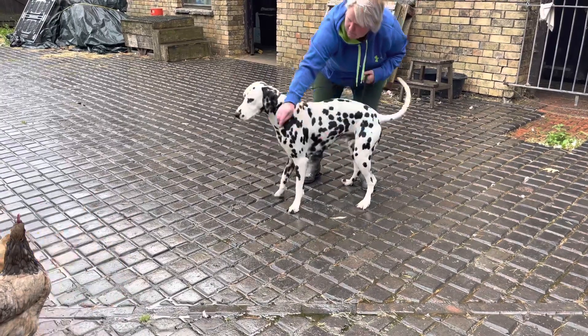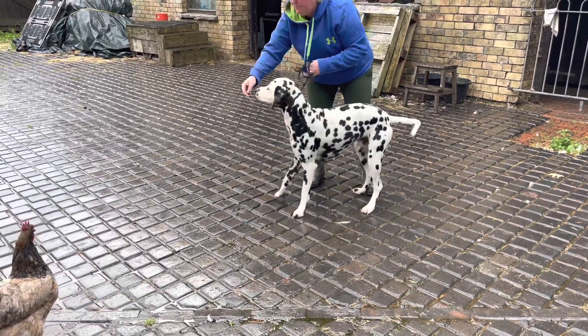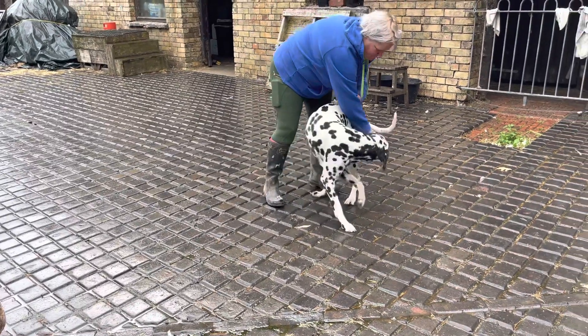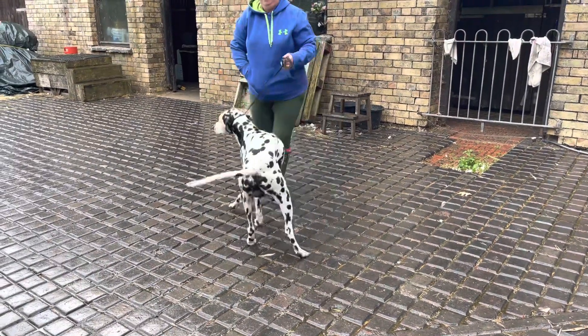Come on. If he wants to sniff one, let him sniff the great one. She'll peck him and then he won't want to sniff it anymore. A lot better then, isn't it?